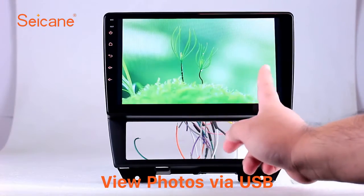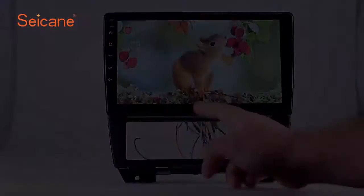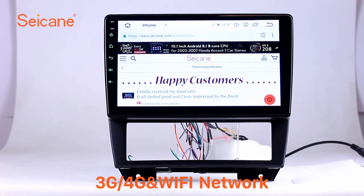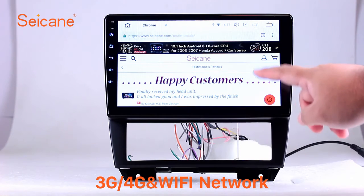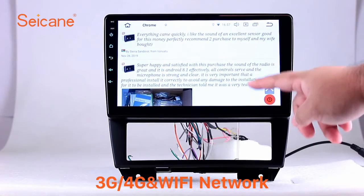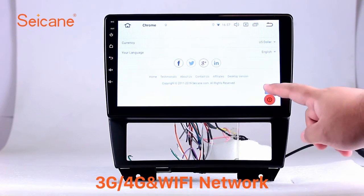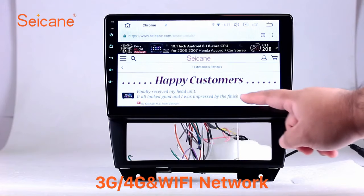You can zoom in and out of pictures through 5-point touchscreen operation freely. Wi-Fi. Surf on the internet by Wi-Fi function. You can set a Wi-Fi hotspot in your cell phone and connect this unit to your phone. Then you can enjoy eLife service as you like.